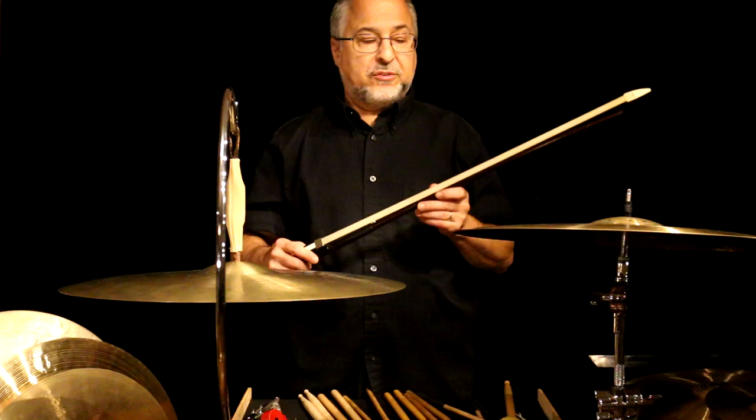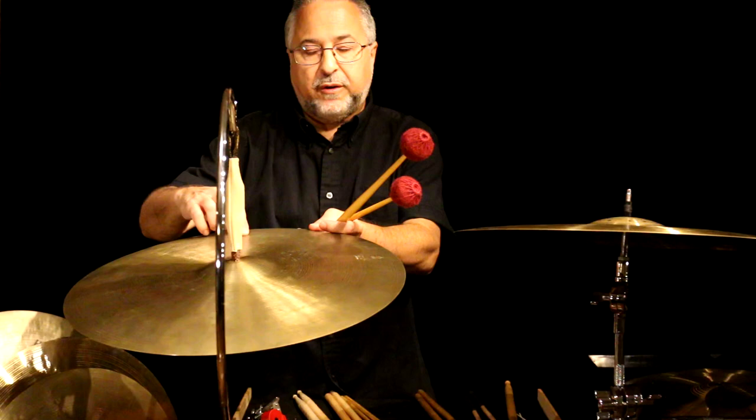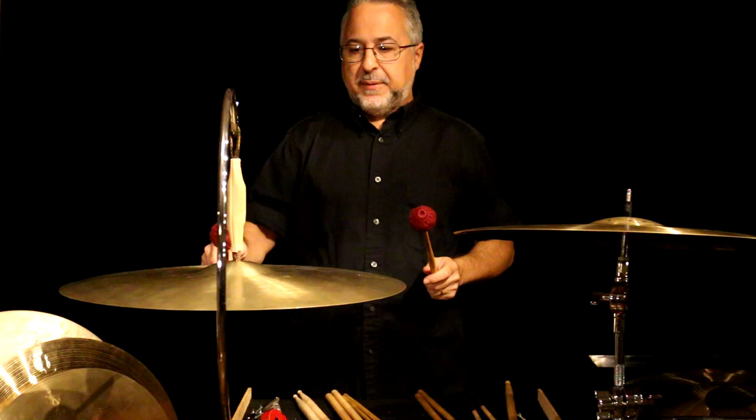Let's get into some techniques for playing. Generally, you want to just strike the cymbal about three inches from the edge to get the best possible ring and impact. Ideally, you want to use the weight of the mallet to get your sound — you don't want to force it in. You just want to let that mallet drop.